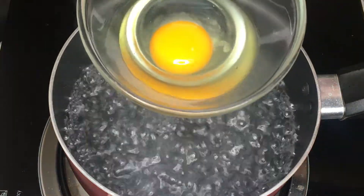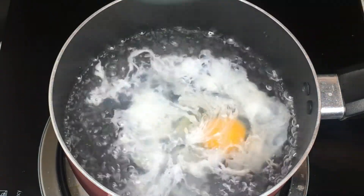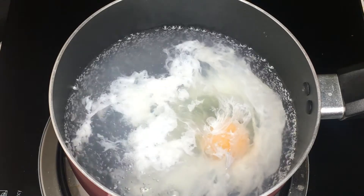Once it's boiling, put the eggs and turn up the heat. If you don't want the egg whites, you can strain it before putting it into the pan. Then leave the eggs for a few minutes.